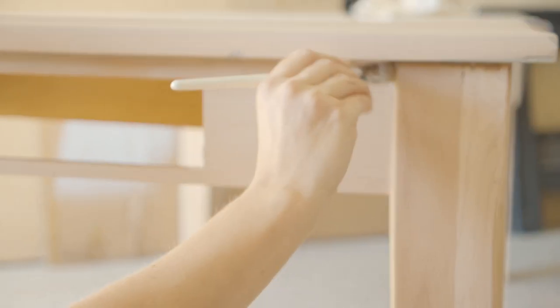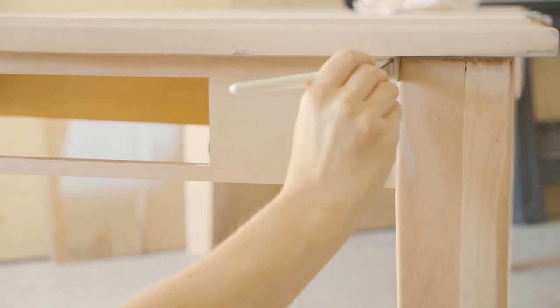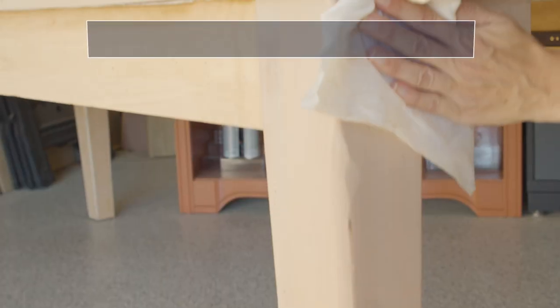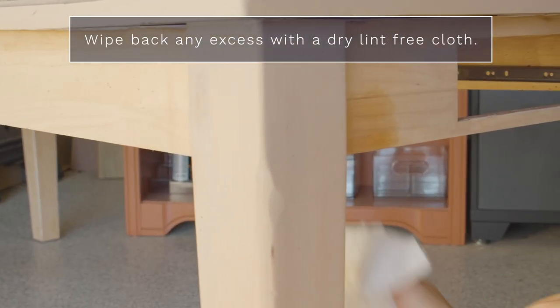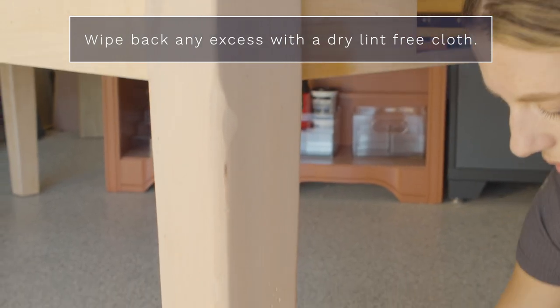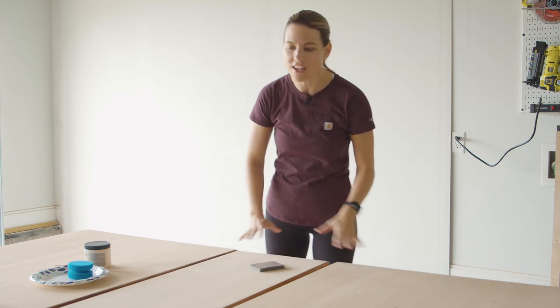I really don't wipe this back a ton — I let it sit on there and dry. I kind of like it full strength like this, but if you have any pooling, you can just use a clean lint-free cloth and wipe back any excess. I've let this dry overnight. Once this dried, this color is absolute perfection. I've never gotten to use this color stain before and I knew I was going to love it. It has taken all that gray out — I just have a beautiful natural wood look. I'm going to try to maintain that as much as possible.